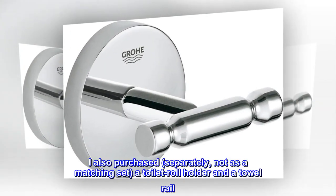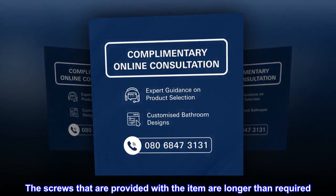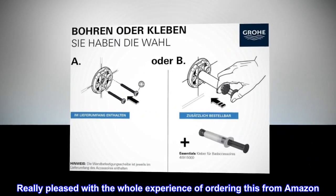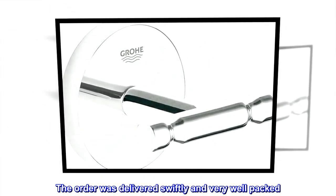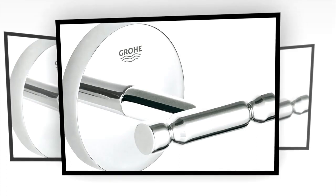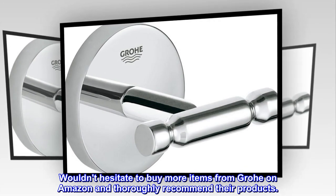I also purchased, separately — not as a matching set — a toilet roll holder and a towel rail. The screws that are provided with the item are longer than required. Really pleased with the whole experience of ordering this from Amazon. The order was delivered swiftly and very well packed. Installation was easy as well. Wouldn't hesitate to buy more items from Grohe on Amazon and thoroughly recommend their products.